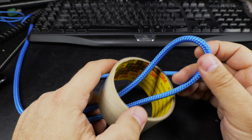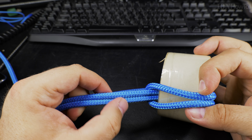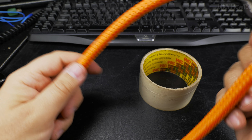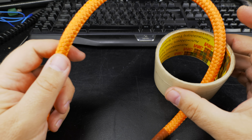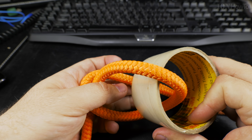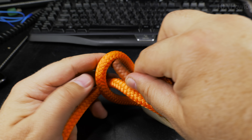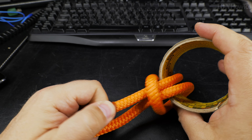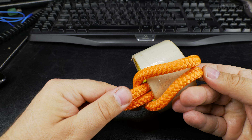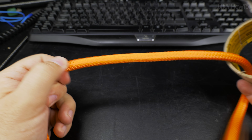There is a really nice way to do this around a ring — just like that. Did you see that? You have the rope, you put it inside the ring, one side of the rope, then around the standing end, back into the ring and it comes out the same path as the standing end. The working end and standing end both come out from the ring on the same side.